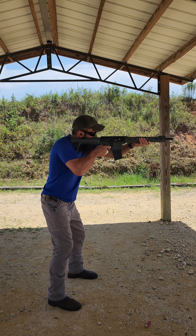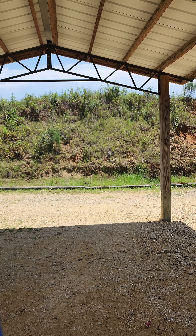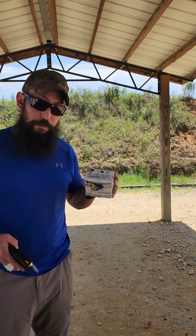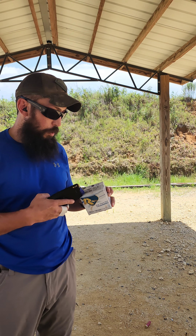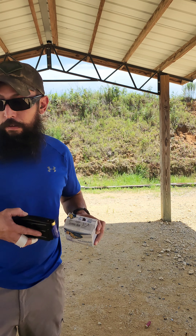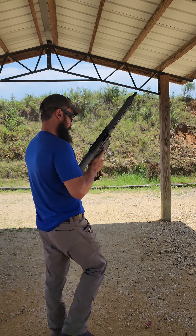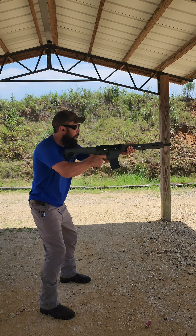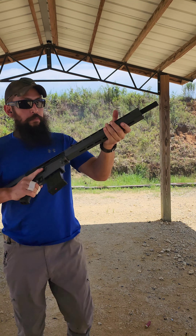Next up, Winchester White Box — lighter 1145 AAs. Still the same magazine.